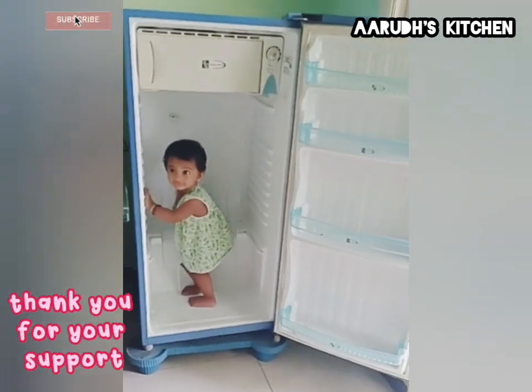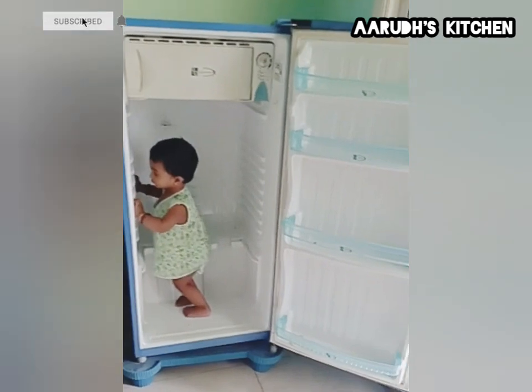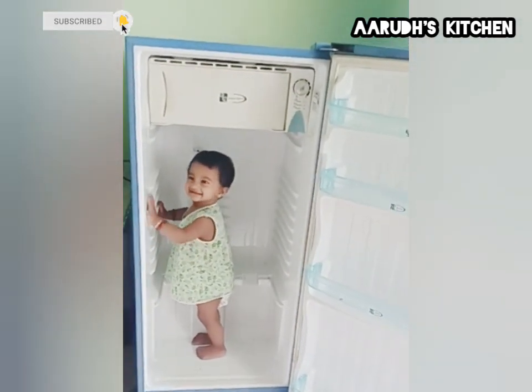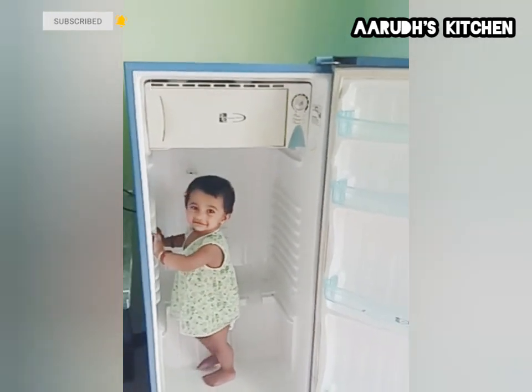I am going to clean the fridge for my vlog. I have to clean the fridge as well.